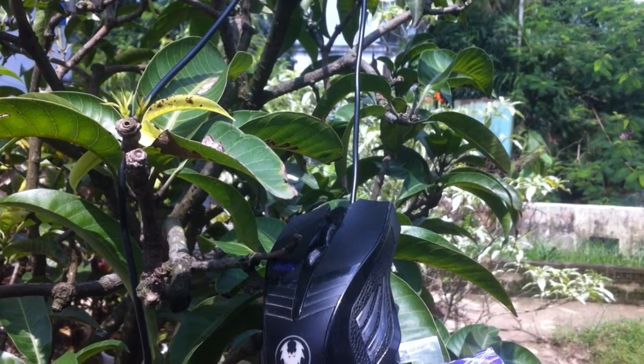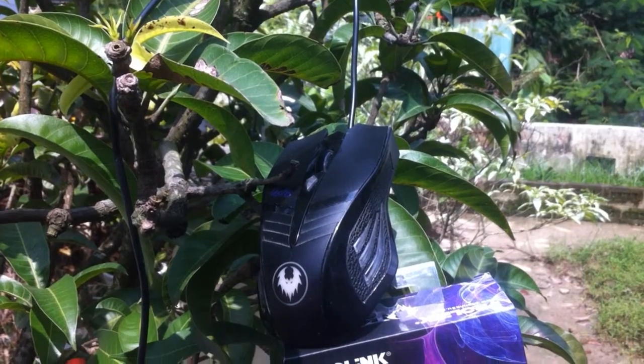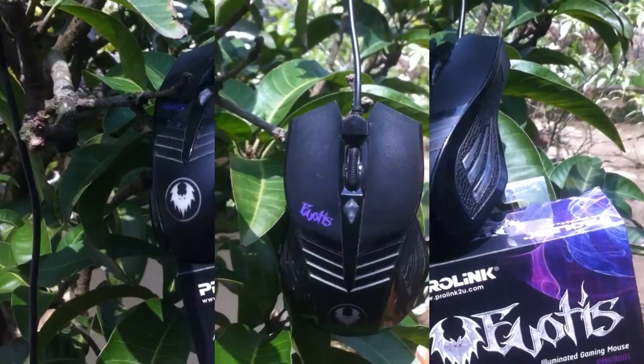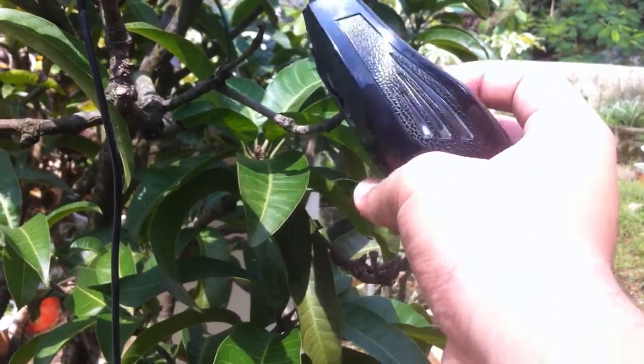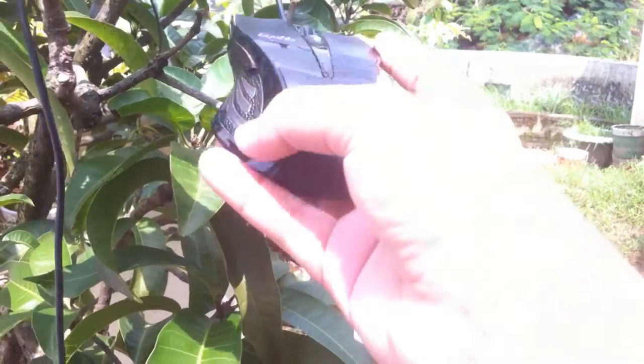Before starting the video, I just want to say that the ProLink EvoTIS gaming mouse is not a professional gaming mouse, but for a beginner this mouse is just insane. Starting with the design, I'd say the design is unique — it has a pretty good grip and is very comfortable. The mouse has only one color choice.